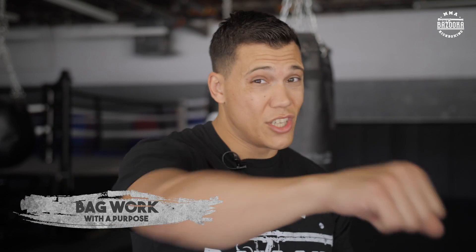Today's video I'm going to give you some different ways to improve — some do's and don'ts of your bag work. For example, you might want to work flow on the bag, work your combinations, or work just a single strike to improve that one strike. You might want to work it for power — as much power as you can — doing single power, double power, triple power. There are so many different options.